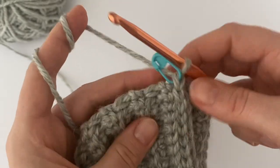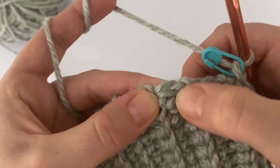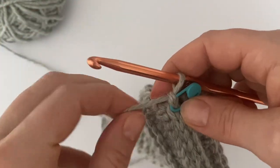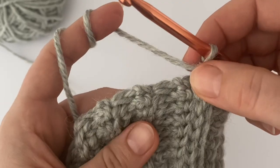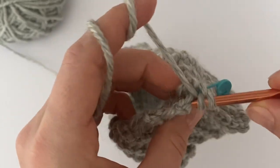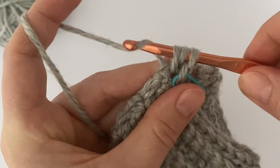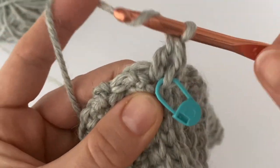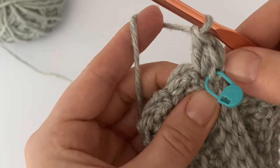The most important part is knowing where to insert your hook. This is a row and this is the space between rows — the row is one stitch and the space between rows is another. We are going to make two double crochets in the same stitch. Start in the first row — in the stitch or space where you made the chain one — and make two double crochets there. Yarn over, insert your hook, pull through, pull through two loops, pull through two loops. Now you have chain one and two double crochets.